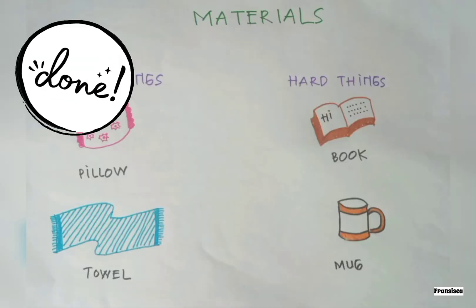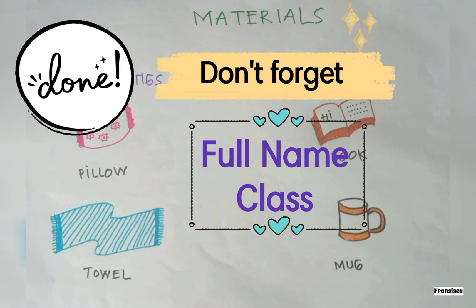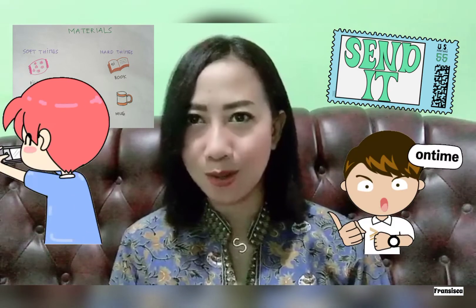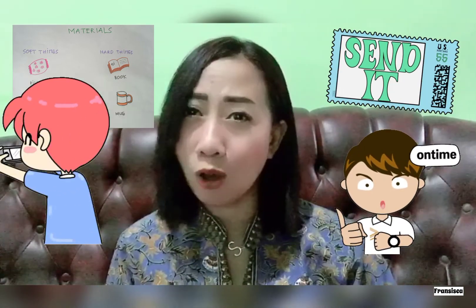If you have already drawn all the objects, don't forget to write your name and your class. If you are already done with your science project, don't forget to take a photo of your project and send it to me as soon as possible. And don't forget to submit it on time.